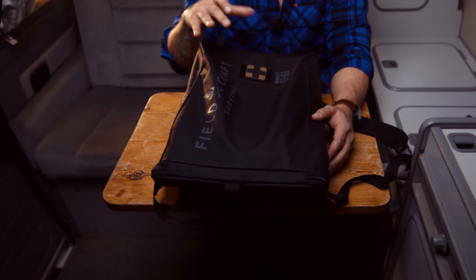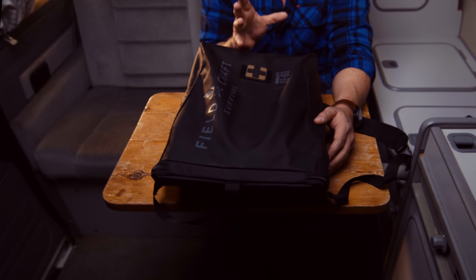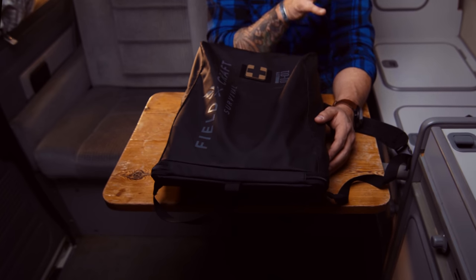So let me define the why for you. This Fieldcraft Survival Mobility Pack was designed by myself about four years ago from a concept I thought of a decade ago. I had a buddy of mine whose wife and himself were tragically killed in a vehicle accident. I was the first responder on the scene and I tried to save his life.